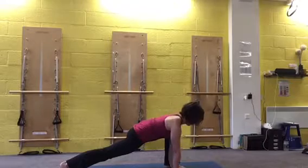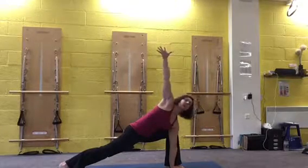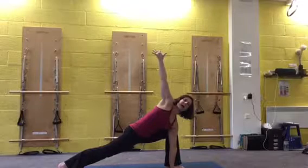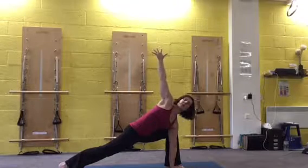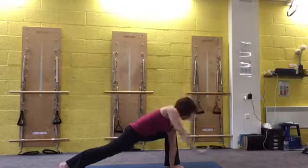Taking your left hand in, find your balance. You're reaching your arm against your thigh. Keep reaching that back leg back and open from the chest — try and turn your shoulders towards the back wall. And then back to center.